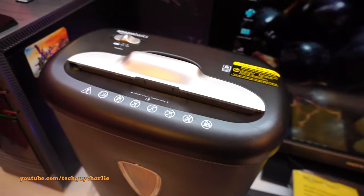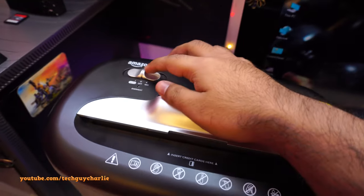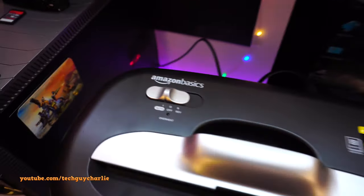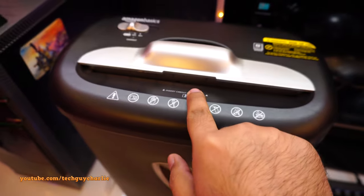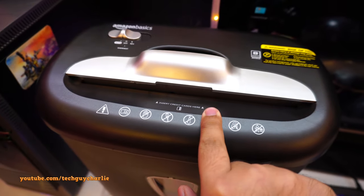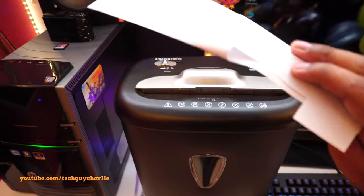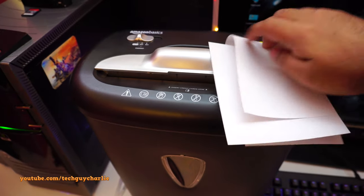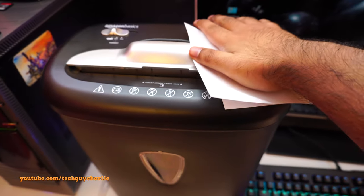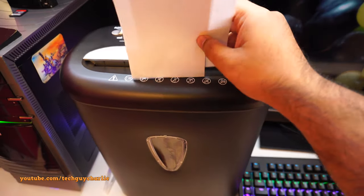The paper shredder is plugged in. All you need to do is flick the switch to auto. Whenever you insert paper or a credit card, the shredder will activate automatically. I've got some paper — I'm going to fold it and put it in, just to show you that you can insert a folded sheet and it will work without a problem.